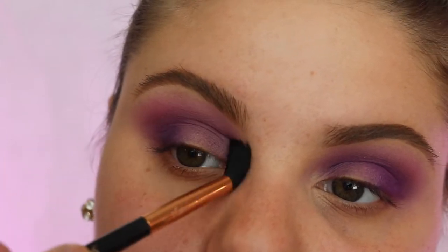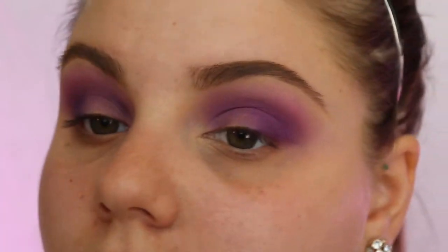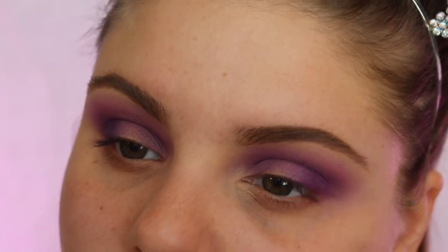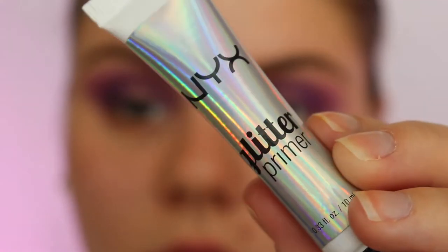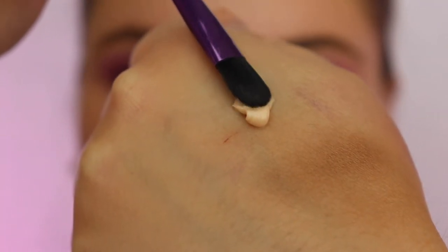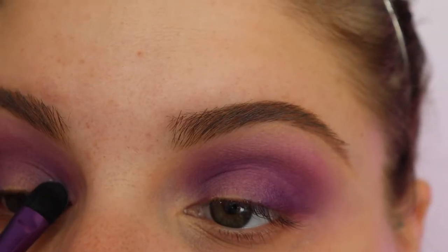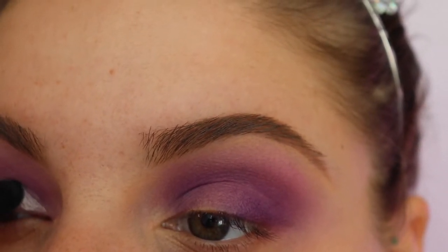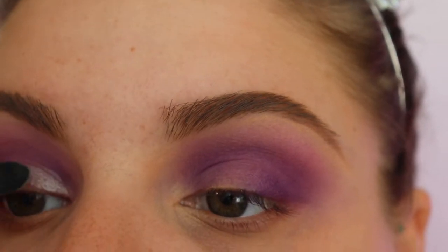Keep on blending — that ombre effect is the best when it's completely blended out. I'm gonna go in with this NYX glitter primer. I really really like this glitter primer and I'm just gonna take that on a flat brush and really really carefully put it in my crease.